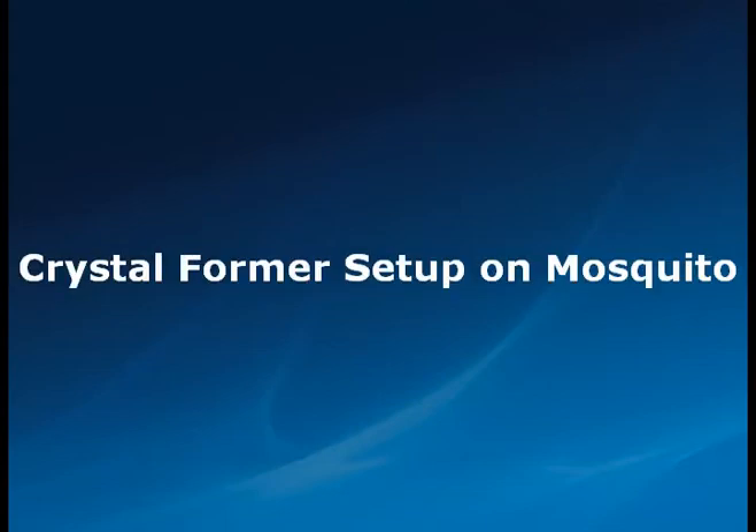The following video will introduce the setup of the new SBS format Crystalformer on Crystallography Deck Mosquito unit by TTP Lab Tech.